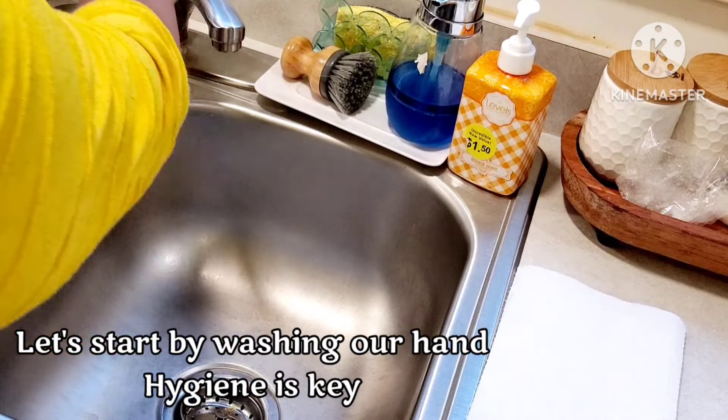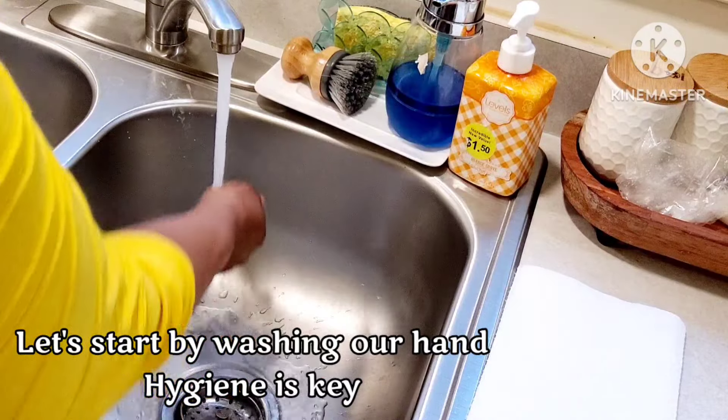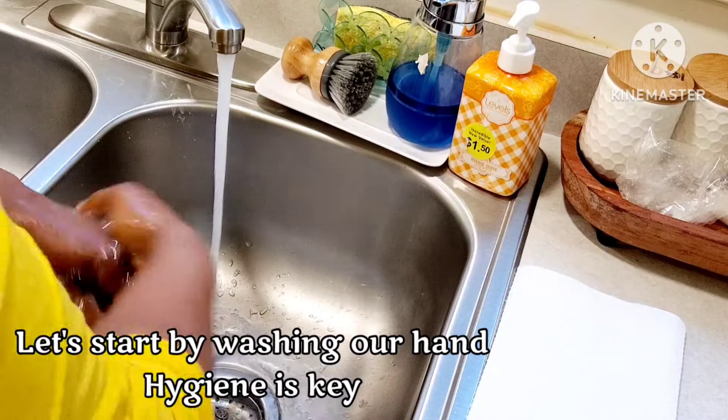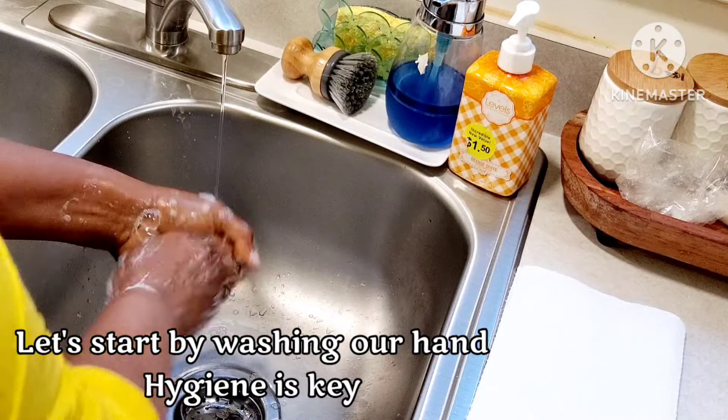Alright, let's start by washing our hands because hygiene is key. We're going to wash our hands for two minutes with soap and warm water.